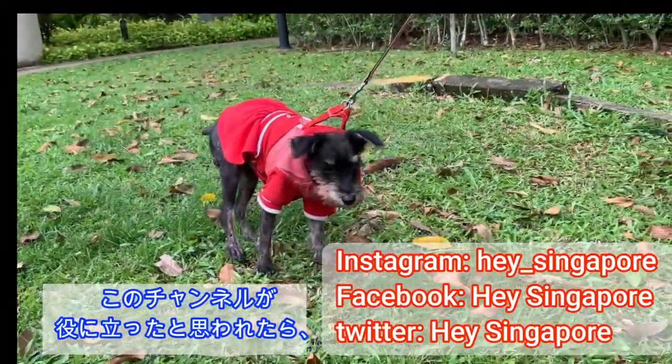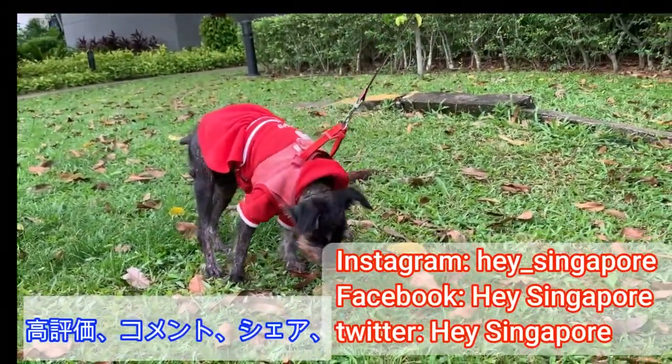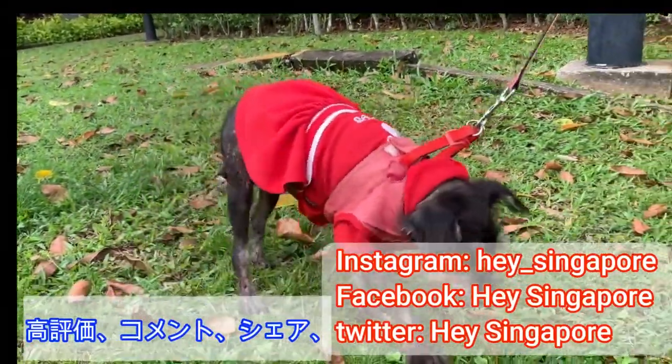If you like this channel, please like us, leave a comment, and subscribe.